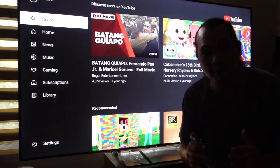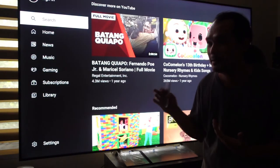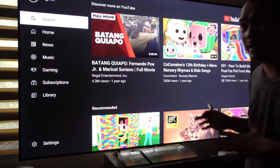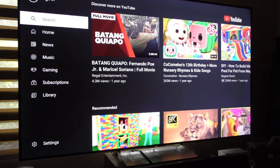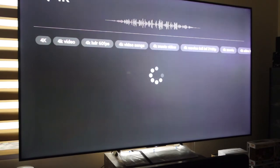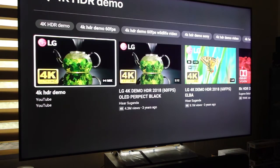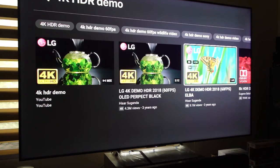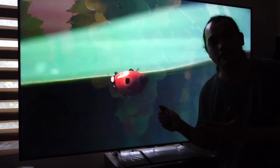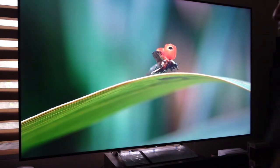For our final test, let's try out a 4K YouTube video. Let's look for a 4K HDR demo video on YouTube. We're using the color balance profile of the Apple TV 4K first generation while playing this 4K HDR demo.